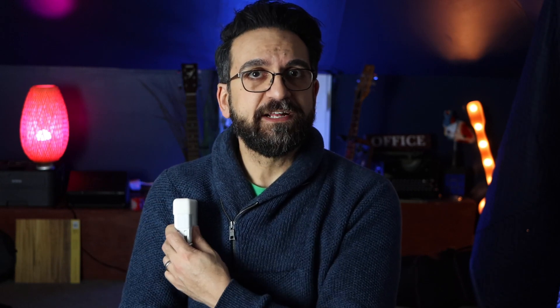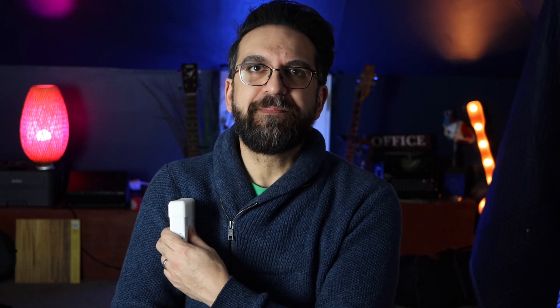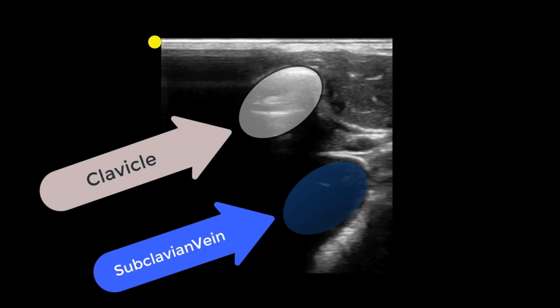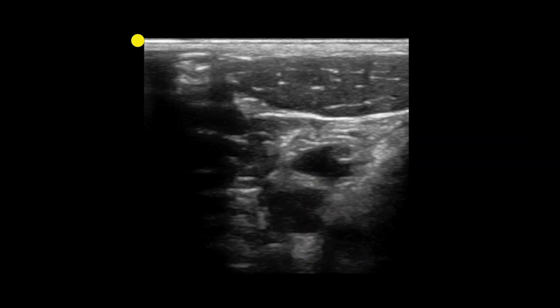Once you plop the probe on the shoulder and drop it down a couple centimeters, look for your target. If the axillary vein is nice and big, go for it — try to cannulate there. If it's not big enough, start moving more medially toward the sternum. As you move medially, that axillary vein will get bigger and bigger. Follow that vein infraclavicular — under the clavicle — until the subclavian vein ducks under it, then move the probe out one to two centimeters so you see it nicely in short axis.